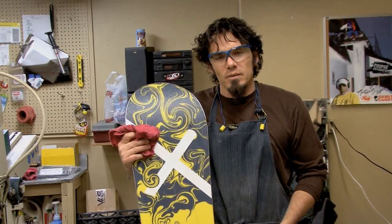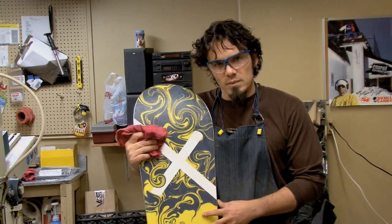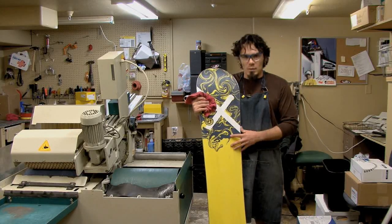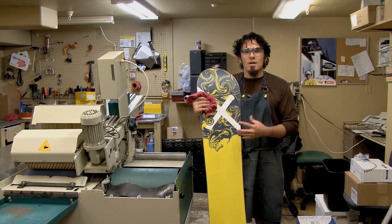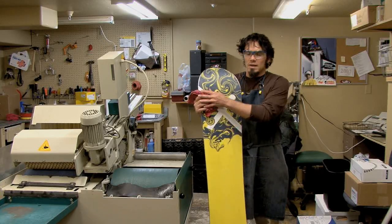Not everybody's going to have a machine like this at home, but your local snowboard shop will. A little bit of love on the base of the board will basically keep the life of your snowboard a lot longer, maybe get a lot more life out of the board, also opening up the pores to maintain and hold wax a lot longer, keeping your ride on the hill a lot faster.